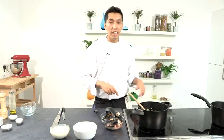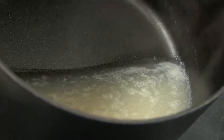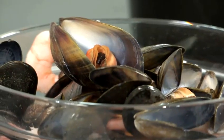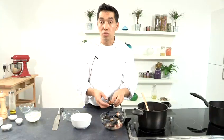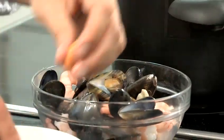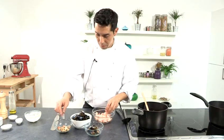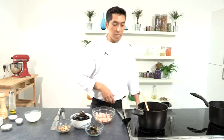Now I'm going to check my sherry and my stock. You can see that my sherry and stock has reduced by half. Now I'm going to add my sherry and my stock. While I wait for my soup to start simmering, I'm going to take the shells out of the mussels. Please make sure that all the mussels are open — if the mussels are not open, get rid of them. Now my soup is simmering.